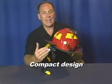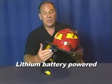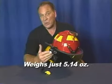With its compact design and innovative lithium batteries, Vantage is so light — just 5.14 ounces — you won't know it's there until you need it.